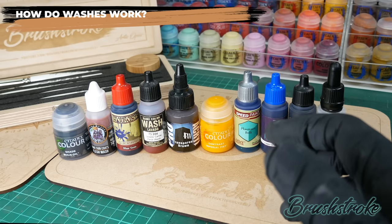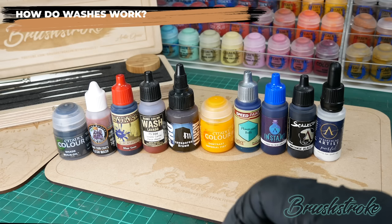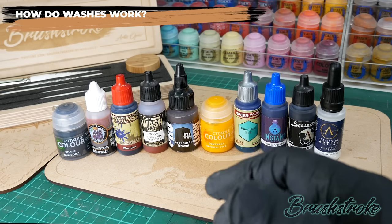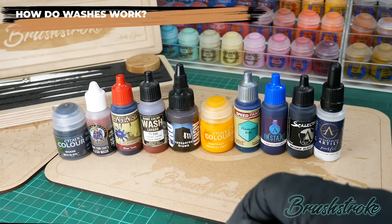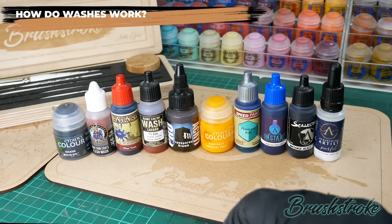They've taken the characteristics of a wash and added the ability to also stain the raised areas, effectively allowing you not only to add shading and shadows but also to colour the surface as well, all in one step.